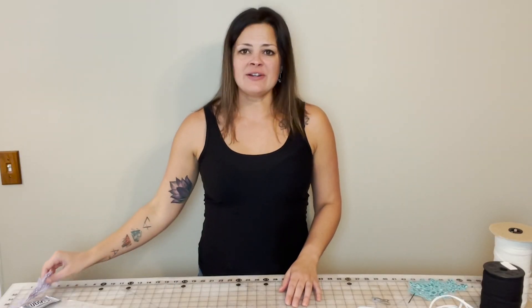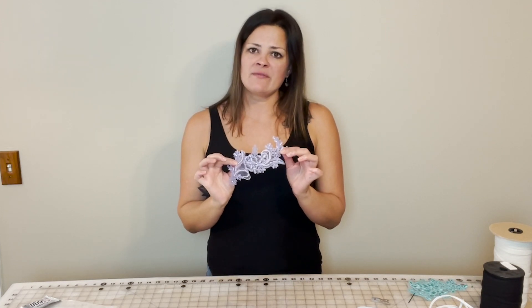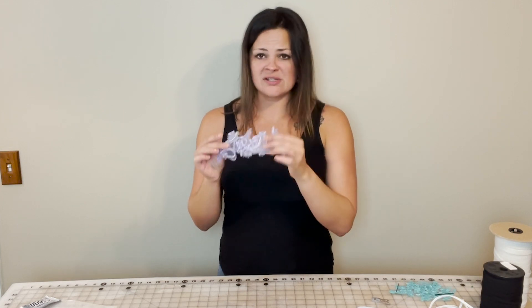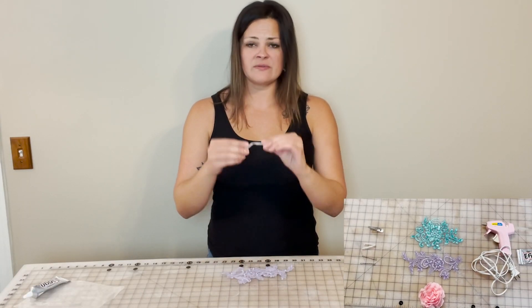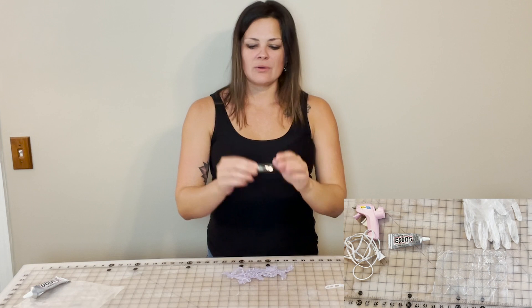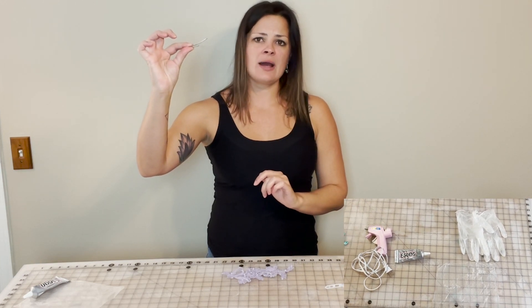For your heavier appliques — the ones with a lot of beading or sequins on them — you'll want to use something heavier or more sturdy than the bobby pins we used in our previous tutorial. For this one, I would recommend using a barrette. You can use this one for girls with finer hair — very good for tiny girls with thin hair. Or anything like this will do as well. You can pick these up at Sally Beauty Supply or Walmart.